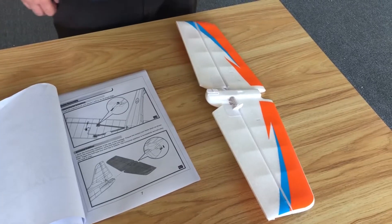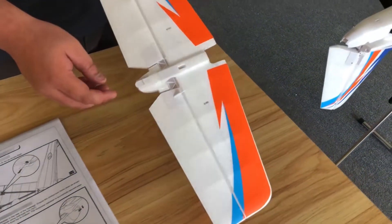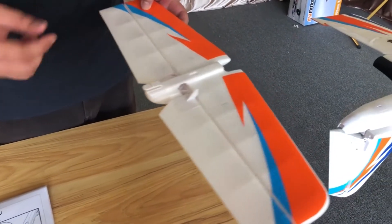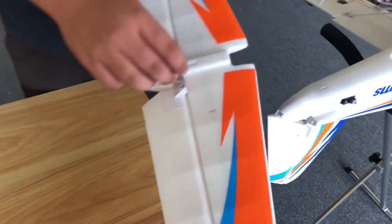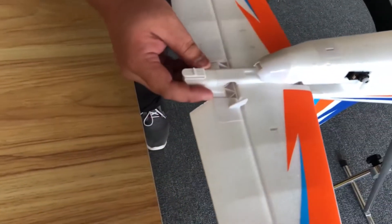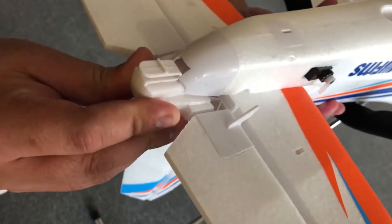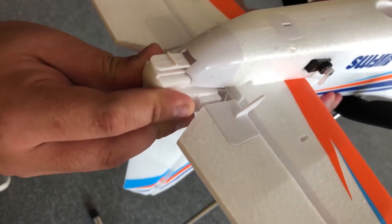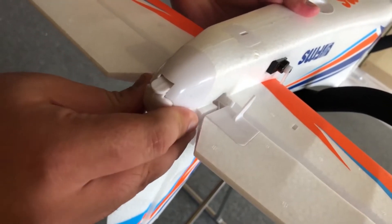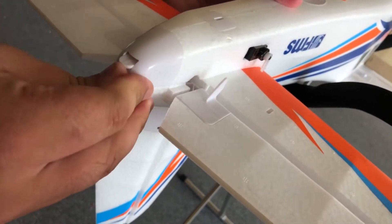Next, let's install the horizontal stabilizer. We're doing this upside down because the plane is already upside down, so the latch faces up. If you're going to do this right side up, the latch faces down of course. It's a railed system, so you're going to move the rudder to one side, align the rail to the fuselage, and align the latch to its opening. Push forward until you hear a click.